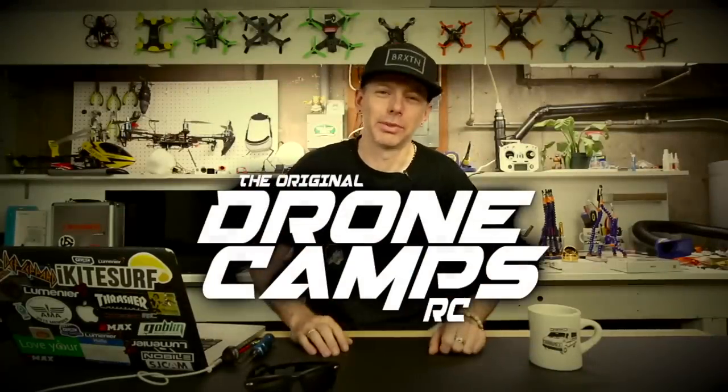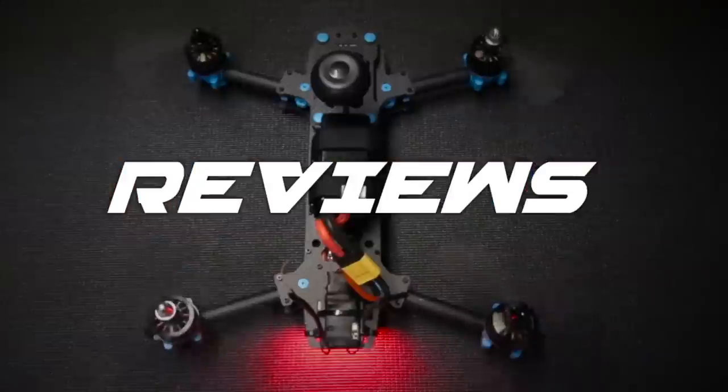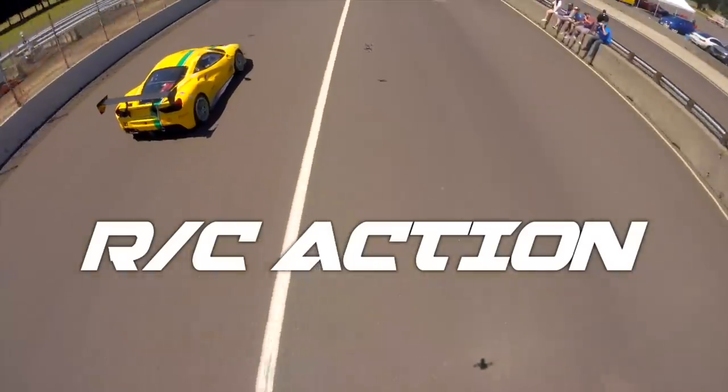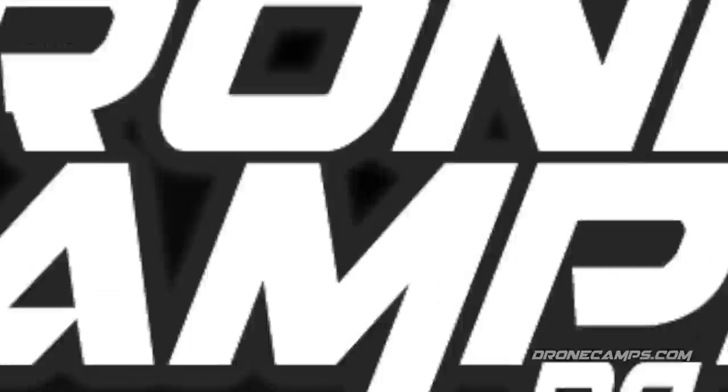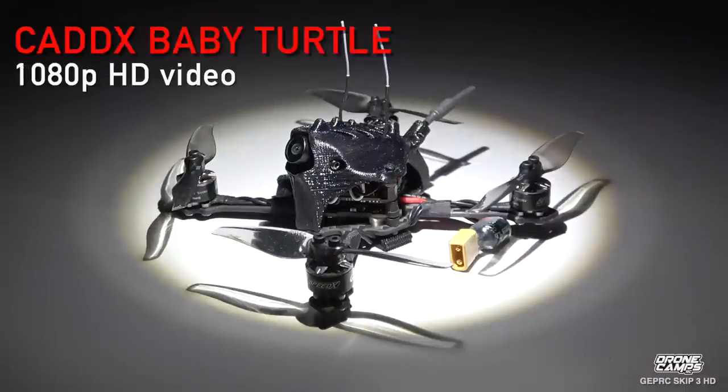I'm Justin Davis and this is Drogo Camps RC. Welcome back to the Camps channel. Today we're going to review the GepRC Skip 3 HD quad with a 3 and 4S battery option, with the Caddx Baby Turtle on board.